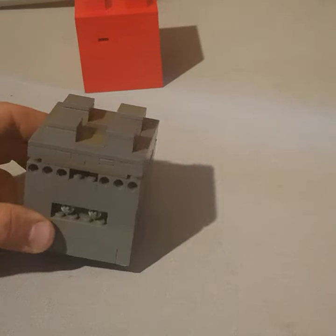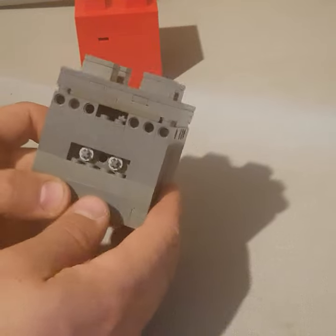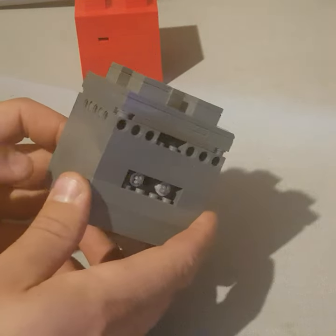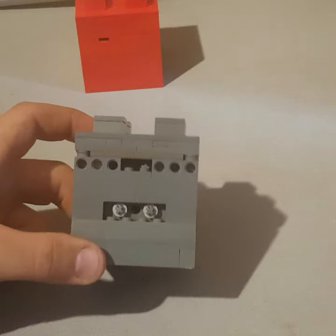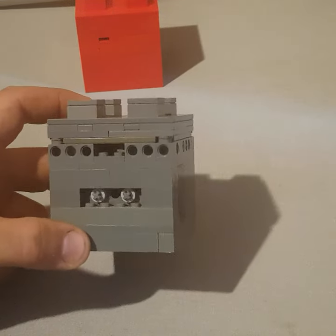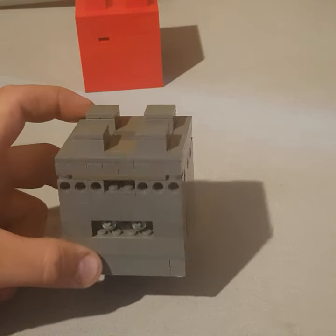Hello everybody and welcome back. Today I will be showing you the solution for the dark gray puzzle box. The goal is to find and open the drawer to get the gold out. This is the hardest puzzle I've made so far and it has quite a few steps, so pay attention and I'll show you how to solve it.